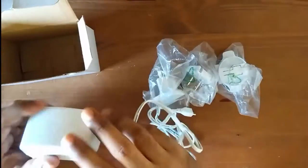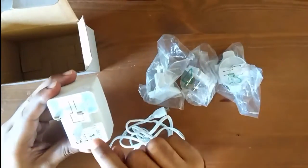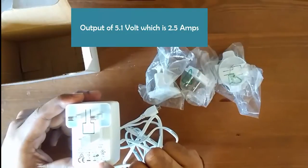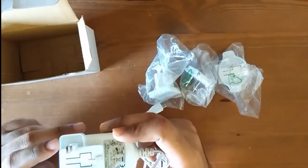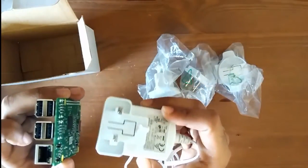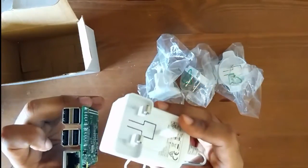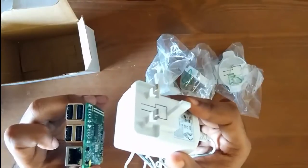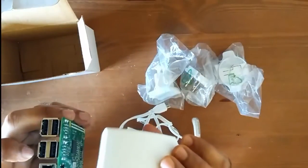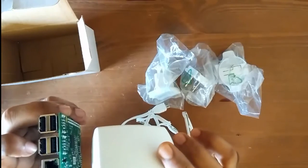This power adapter has an output of 5.1 volts at 2.5 amps. It supports a lot of external devices that you're going to plug into your Raspberry Pi, like an external hard disk, keyboard, mouse, and monitors. So I recommend you use this adapter because it's very useful when you start working with it.